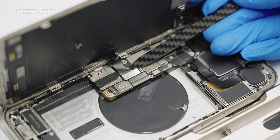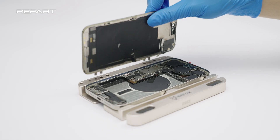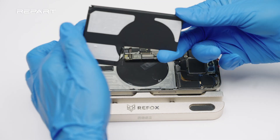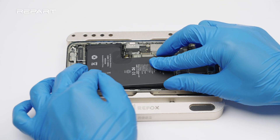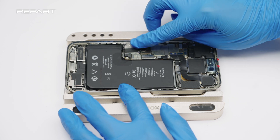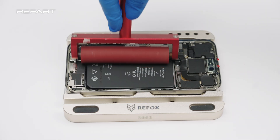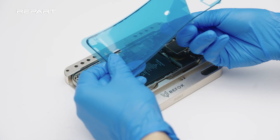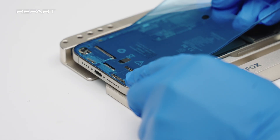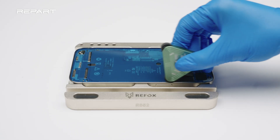Disconnect the display cable and the front sensor cable. Remove the screen. Peel off the final release liner of the battery adhesive. Install the battery. Use a small roller to roll over the battery. Press the edges to secure the adhesive seal into place.